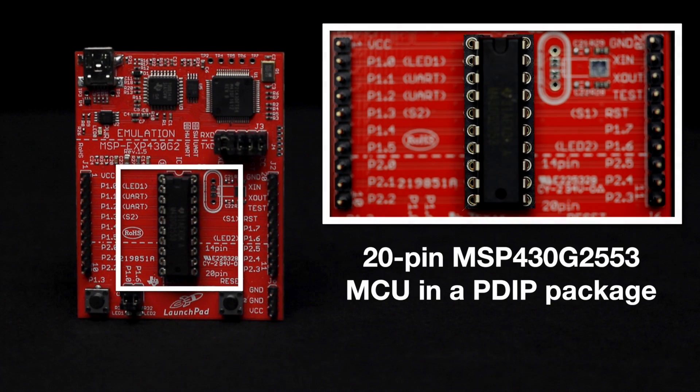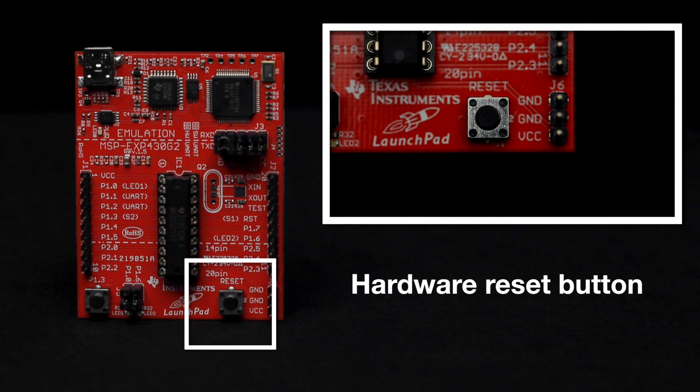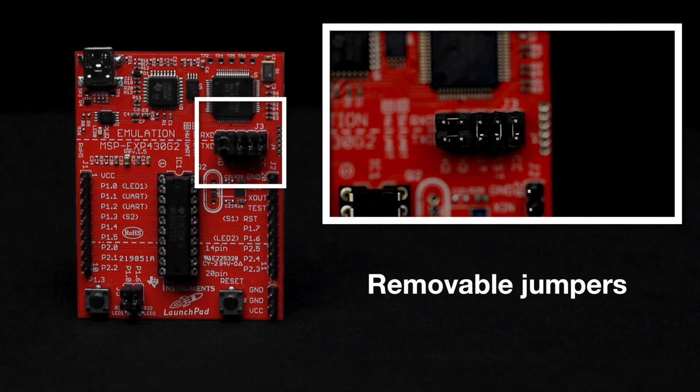This launchpad includes the Texas Instruments 20-pin MSP430 G2553 MCU in a PDIP package, a USB Mini-B connector, a hardware reset button, a user configurable push button, two user configurable LEDs in green and red, JTAG emulation, and removable jumpers to separate the debugger circuit from the main processor circuit.